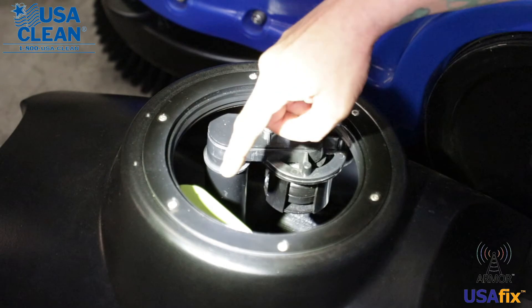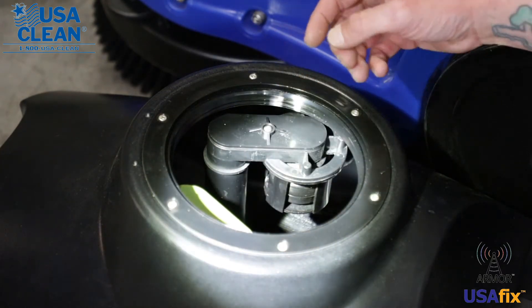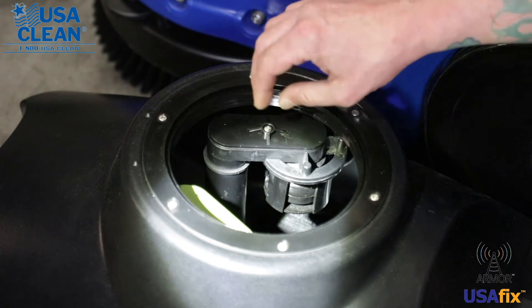Inside your recovery tank — we already took the lid off and checked the gasket and the lid — but inside the recovery tank, a few things you want to check on a daily basis. You've got a ball float right here; you want to make sure that it's clean and free of debris as well.